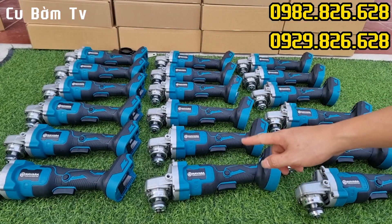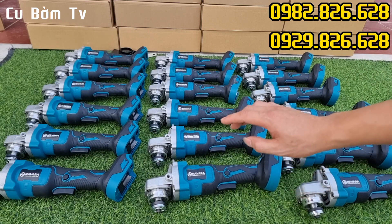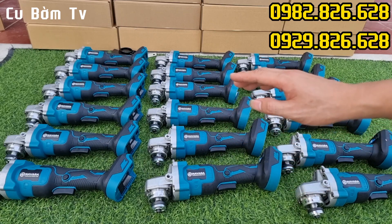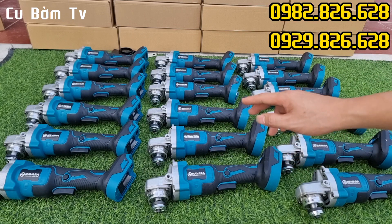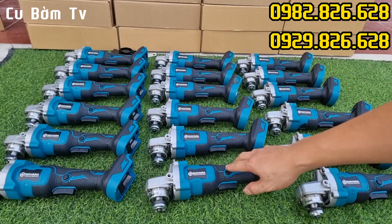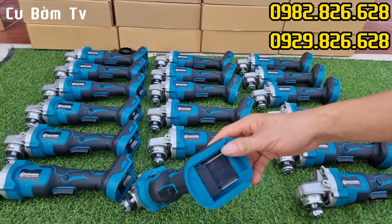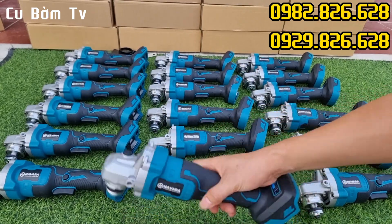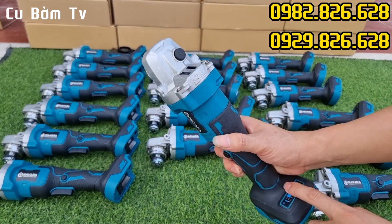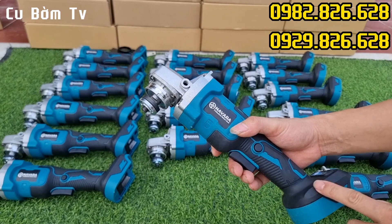Hôm nay nhà em lại tiếp tục về được số lượng rất là lớn cái mẫu thân máy mài của Lavara nhé. Về số lượng cực kỳ lớn cho nên hôm nay em sẽ sale cho các bác một mức giá rất là hấp dẫn. Thân máy mài Lavara các bác đang thấy đây — động cơ Brushless không chổi than, sử dụng chân pin phổ thông M21. Con này sẽ có 3 cấp số để anh em điều chỉnh trong quá trình sử dụng.